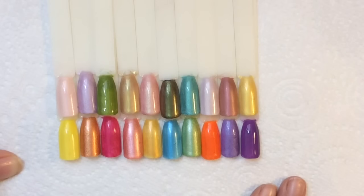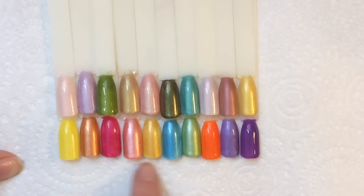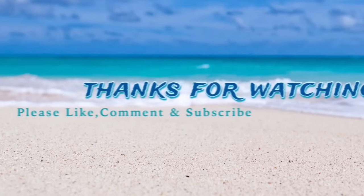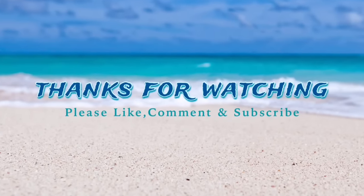Here are all the swatches I've done today — some gorgeous colors. I really hope you found this tutorial helpful. Go experimenting with your eyeshadows — it's a cheap and quick way to get a wide variety of colors without spending any more money. Thank you so much for watching; please like, comment, and subscribe. Until next time, bye!